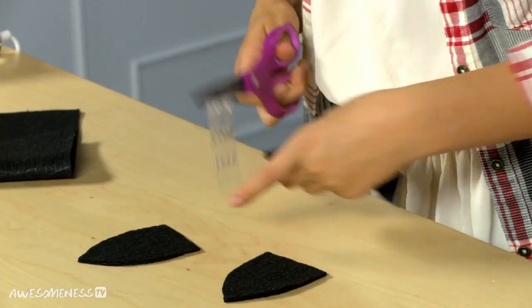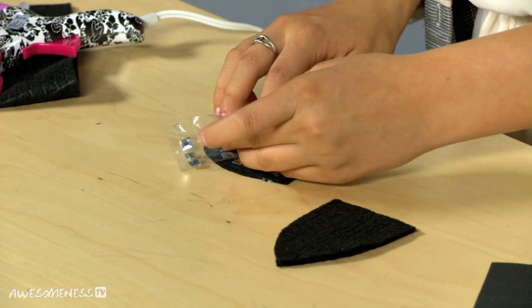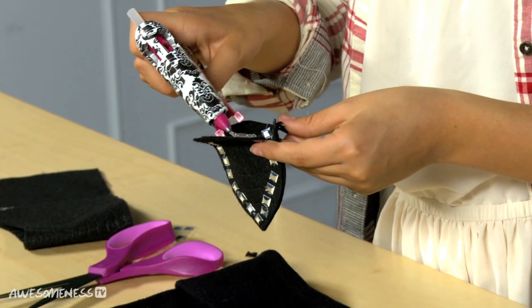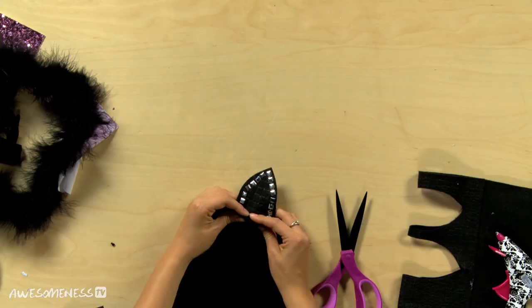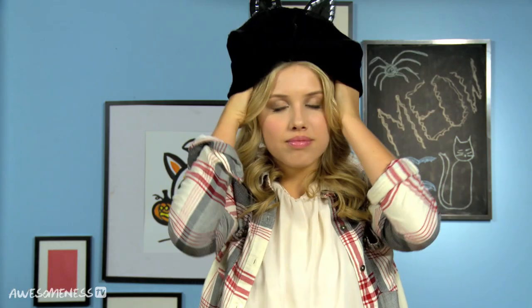Now to make these a little more edgy, I am going to glue on some studs. We left the bottom two flaps a little bit open — glue those right along the top edge of the hat and hold it for a second. Let the glue dry for a couple of seconds and then just try it on. We have a cat hat!